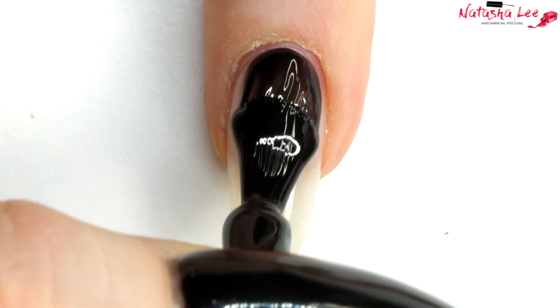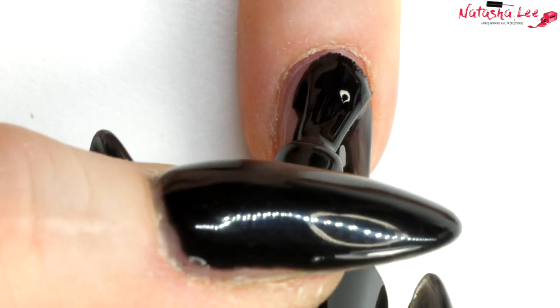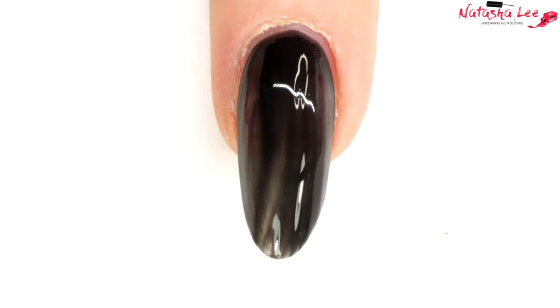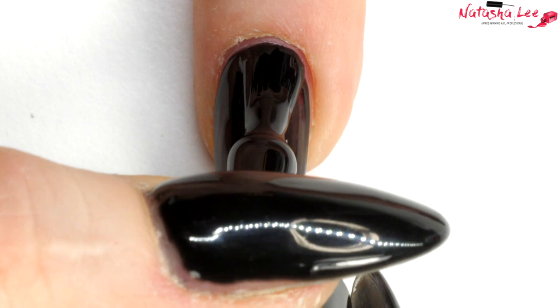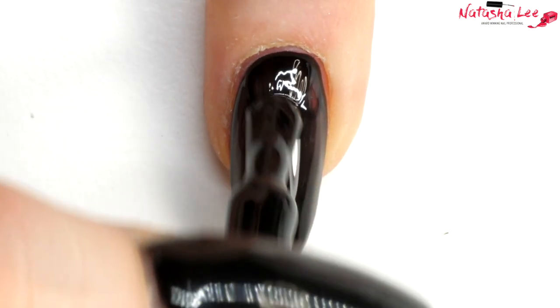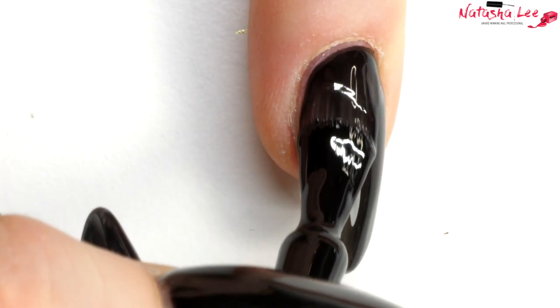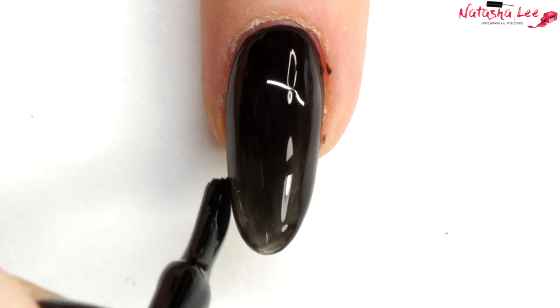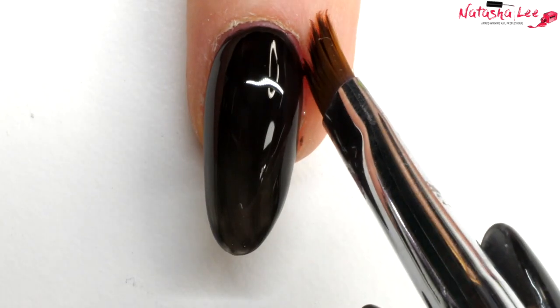Whilst that is curing I'm going to get my colour, and I'm using Black Betty. Try and get it nice and close up to that cuticle area. I've got a bit much on the brush there, so I'm going to take some off and get back up close to that cuticle area. It helps to have done your cuticles recently. Don't worry if you get any on the skin - don't forget to cap those ends. If you do make any mistakes, get your clean-up brush dipped in isopropyl alcohol to tidy up. With gel polish you can get away with just isopropyl alcohol rather than acetone. When you're happy, pop that in the lamp and cure.